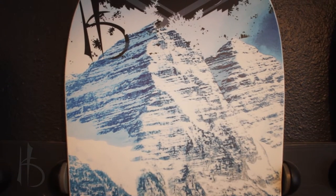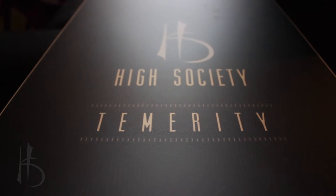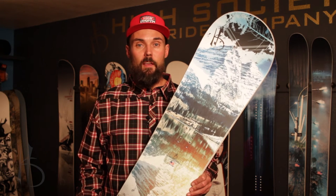Outside Magazine gave a gear of the year award this year. It's really great if you're intermediate, beginner, advanced, all the way up to expert in all different conditions. Temerity is the one board that can definitely handle it all.